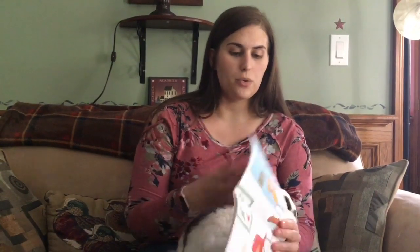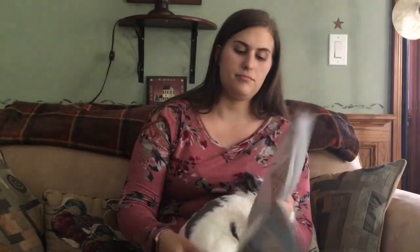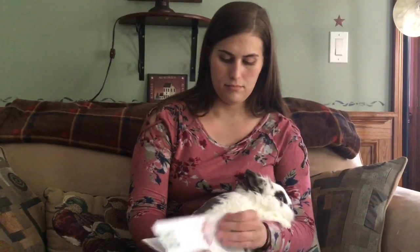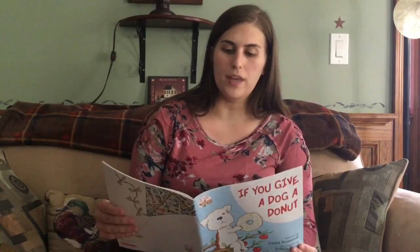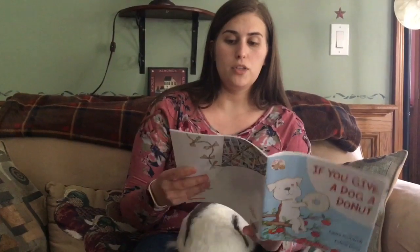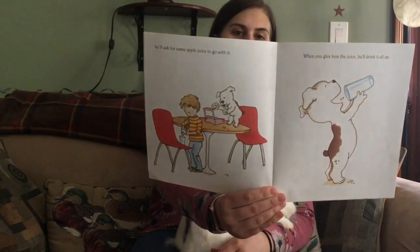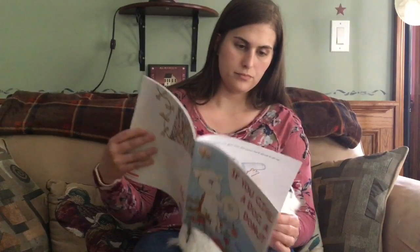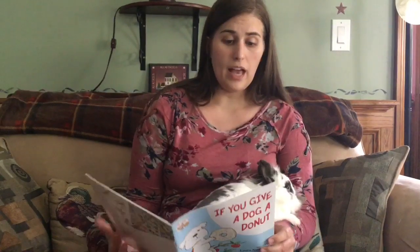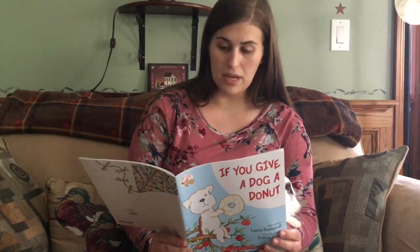If you give a dog a donut, he'll ask for some apple juice to go with it. When you give him the juice, he'll drink it all up. Then he'll ask for more. There won't be any left, so he'll want to make his own.